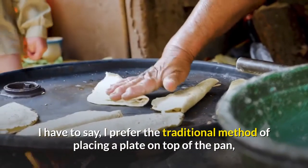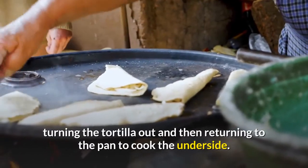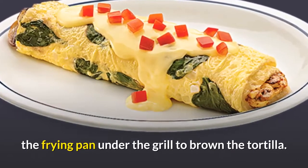I prefer the traditional method of placing a plate on top of the pan, turning the tortilla out and then returning it to the pan to cook the underside. But perhaps the simplest method is to just place the frying pan under the grill to brown the tortilla.